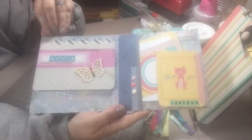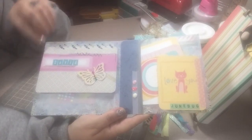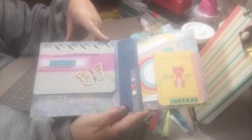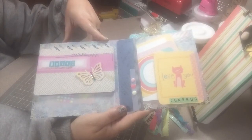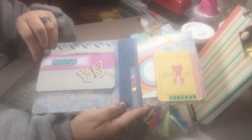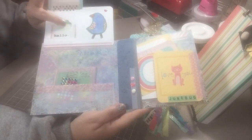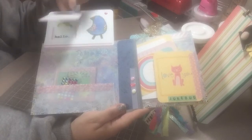Opening it here, there's some washi. I did the back-to-back binding — if you look that up here on YouTube, just search 'back-to-back flipbook binding' and you should find a tutorial. I found one and used it. This flips up and it's got some little heart punches there.